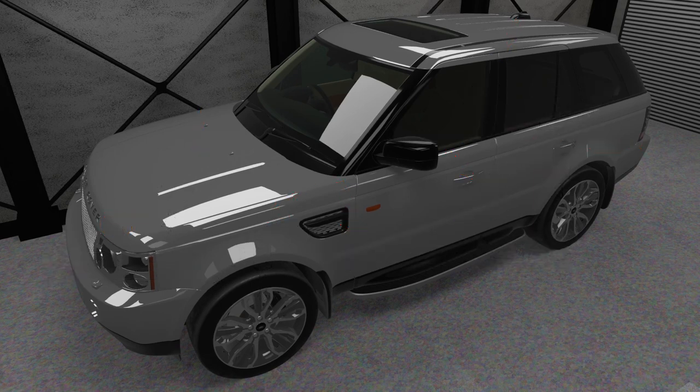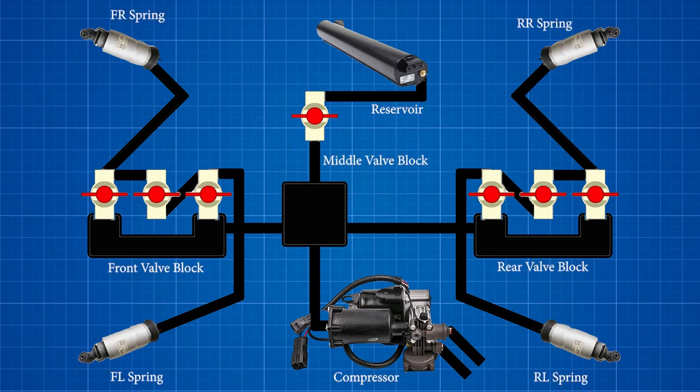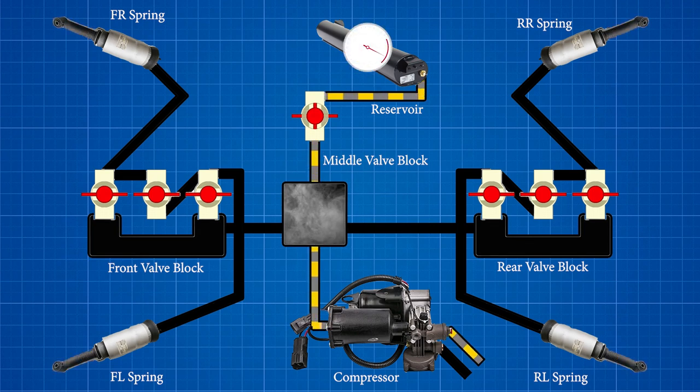When the car starts up initially, it will replenish any lost pressure in the system and raise the springs to the appropriate height. If the height change required is less than 20 millimeters, the vehicle will use the compressor alone. Height changes of more than 20 millimeters will activate the compressor and utilize compressed air stored in the reservoir to speed up the height change. Once the desired height is achieved, the compressor will continue to run and fill the reservoir.